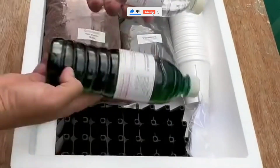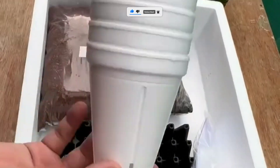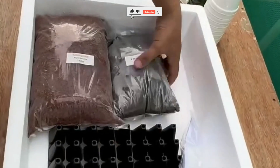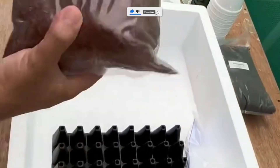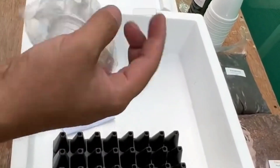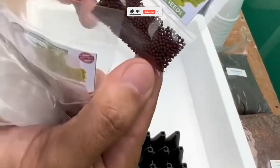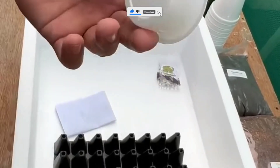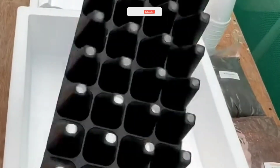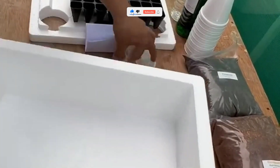Step 1: Choose your container. You can use anything from a five-gallon bucket to a plastic storage box. The key is that it holds water and can support your plants. Cut small holes on the lid for plant cups or net pots — these will hold your seedlings. If you want to go low budget, you can even repurpose yogurt cups or old plastic bottles. Just make sure the roots can reach the water.